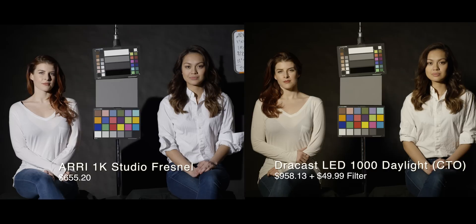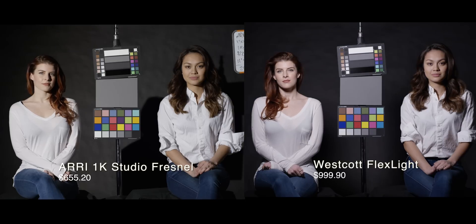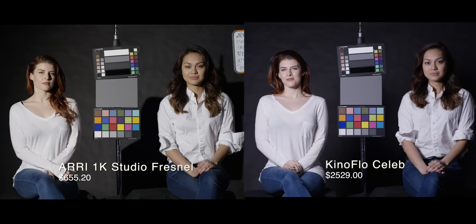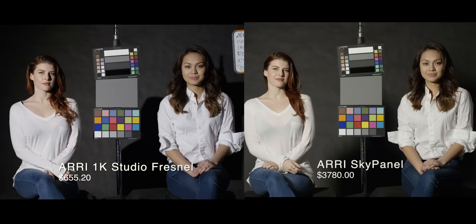This one is just a little experiment — we put the Dracast brand CTO filter on to see how close it would be to actual tungsten. And as you can see, it's pretty far off. The Westcott flex light looks pretty good — a little cooler than natural tungsten, but overall it renders a nice image. The Astra in tungsten looks pretty good; I feel it's a little greener and a little warmer. And again, the KinoFlow Celeb is just great — it looks really good. A tiny bit cool, but it looks balanced. Gray looks gray, the white in the shirts looks white. Then again, the Sky Panel is much, much warmer than I thought it would be — kind of surprising considering the price.